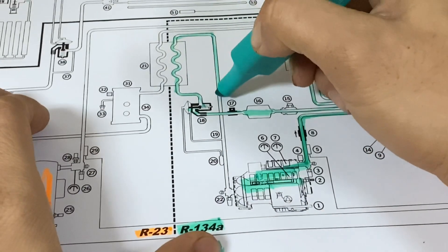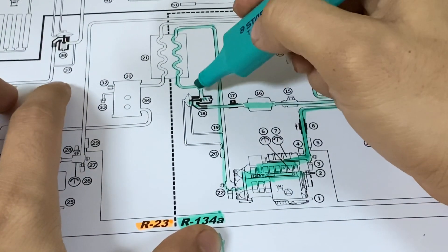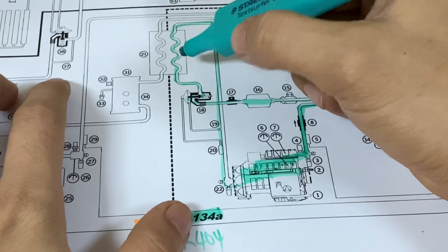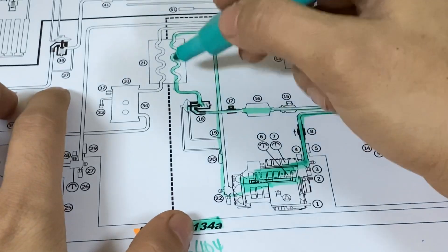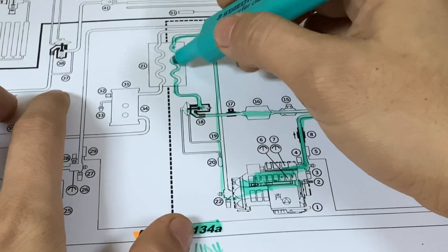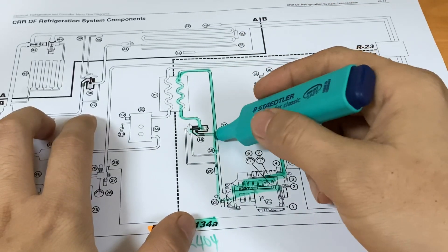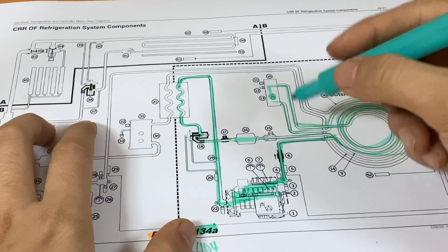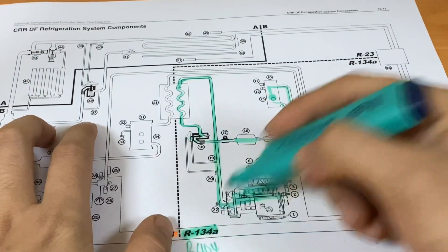Then it will go to the suction side. The state of the refrigerant after the expansion valve will be a low pressure liquid or mist state, until it evaporates on the evaporator. On this side, it is a low pressure vapor state refrigerant. This is the closed system of the R134A.